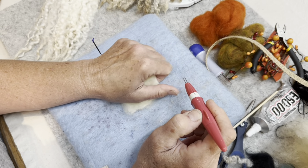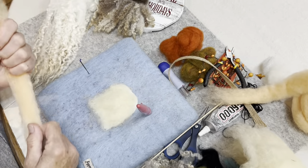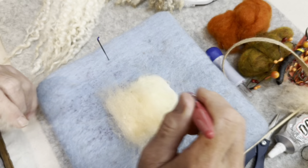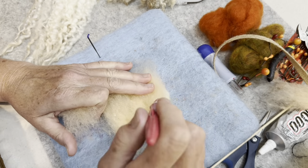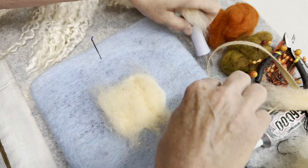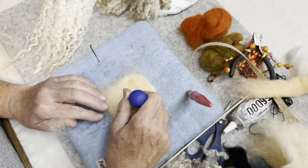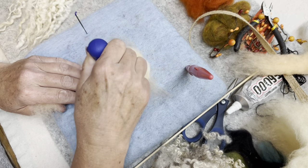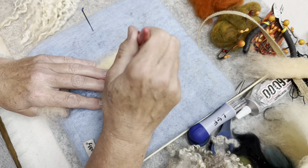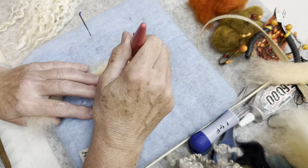So we have a little face — this one is so much easier than the Santa even. We're just going to coat this with the flesh color and build it up a little bit. Here's where I'll demonstrate the multi-needle tool. This is that multi-needle tool — it makes your flat felting go pretty fast. I don't use it very often; I just old school it. My hand likes my pen tool.